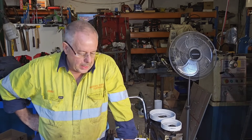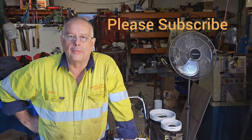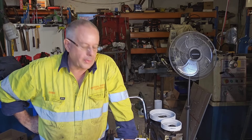G'day, I'm Greg and welcome to Rev Shed Performance. Today we're going to talk about the difference between an American 4V closed chamber head and the Australian 2V closed chamber head for the Ford Cleveland.